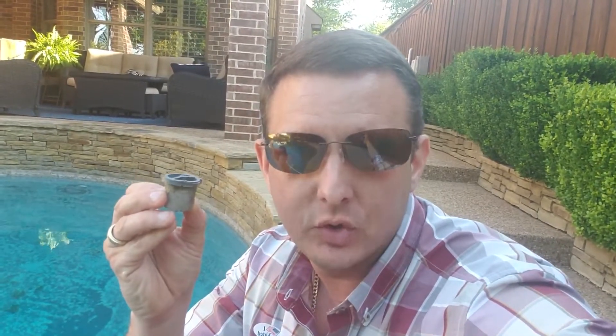Hey, how you doing? This is Mike. In this episode of Around the House with Mike, I'm going to show you something that could be giving you a problem with your pool cleaner.